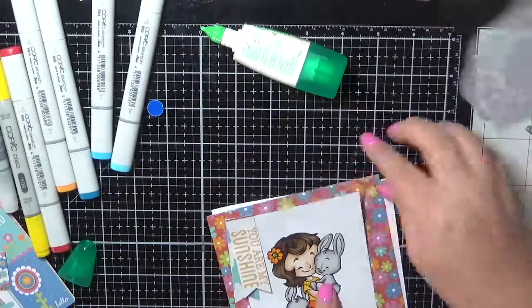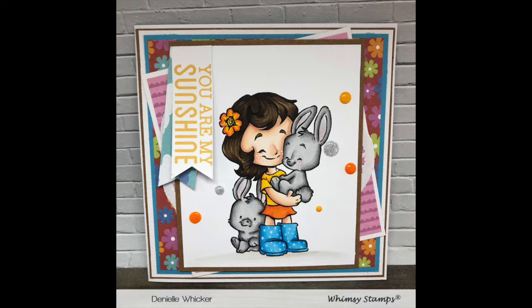All of these papers are from the Pebbles Party with Amy Locurto, the Rainbow Collection. Thank you all for watching and I hope you have a great day. Bye!